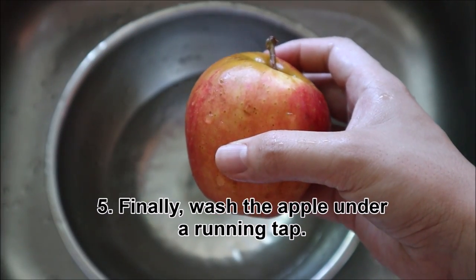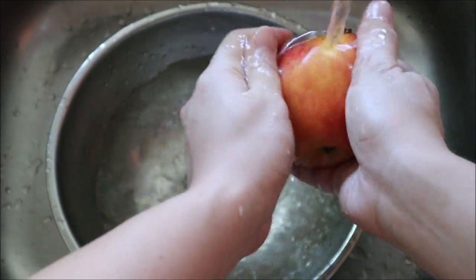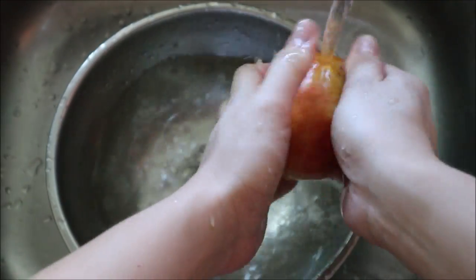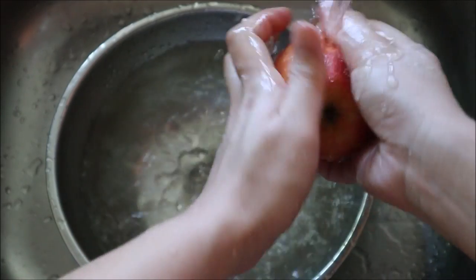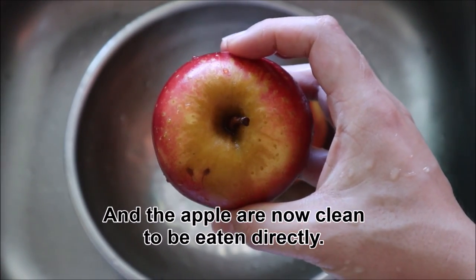Finally, wash the apples under a running tap. And the apples are now clean to be eaten directly.